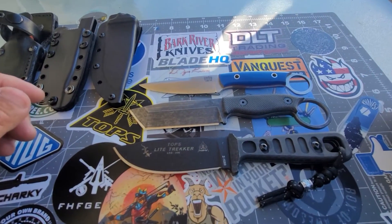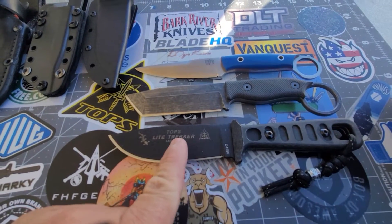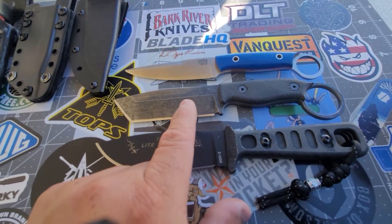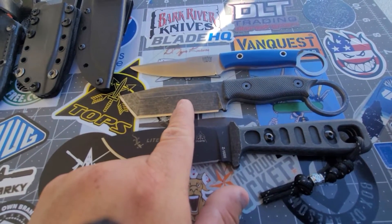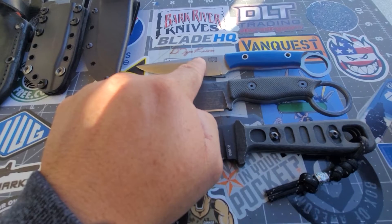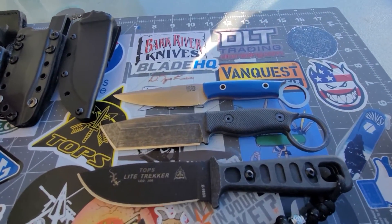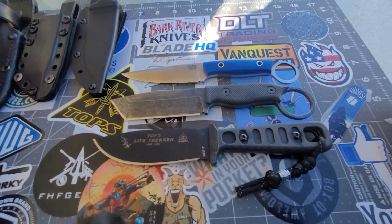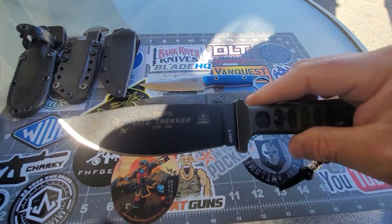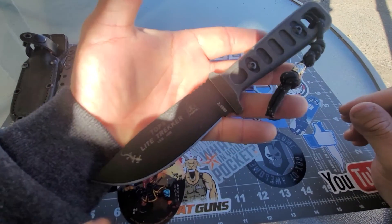What's up guys, I want to share with you these knives. This is the Light Tracker from TOPS, this is the Ring Tail Tanto from Black Stag, and this is the Donny Brook from Bark River Knives. As you can see, this one is slightly larger than the rest — it is a very nice knife.